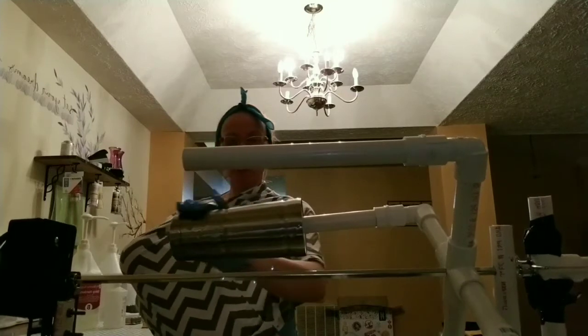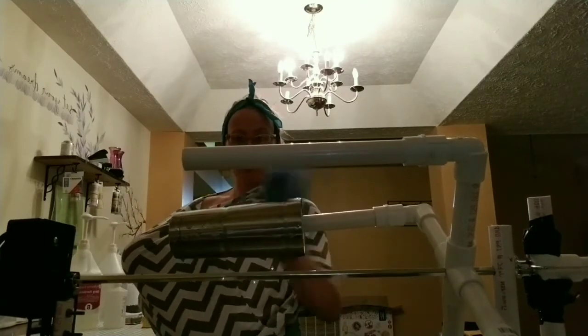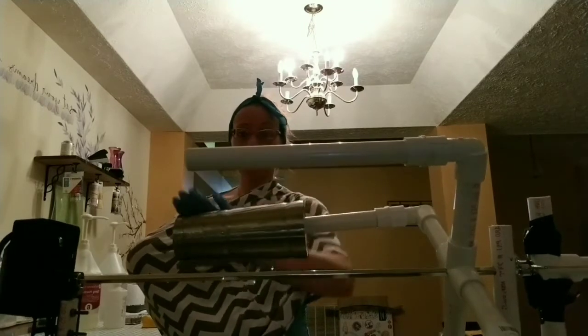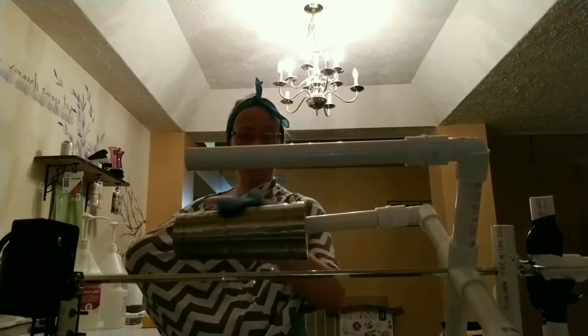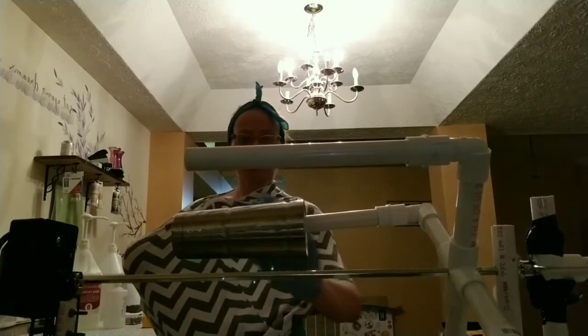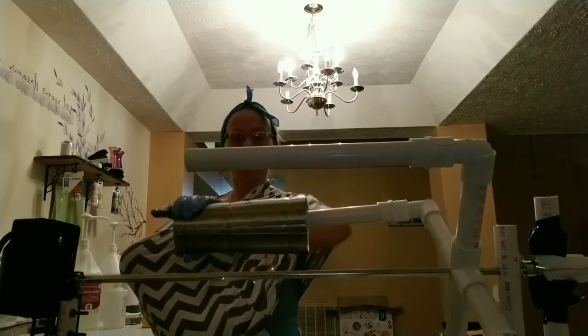They just come out so nice, they're so pretty. Like I said, I'm still new — this is my sixth cup probably and I'm already doing a tutorial, so that probably won't work out for me.